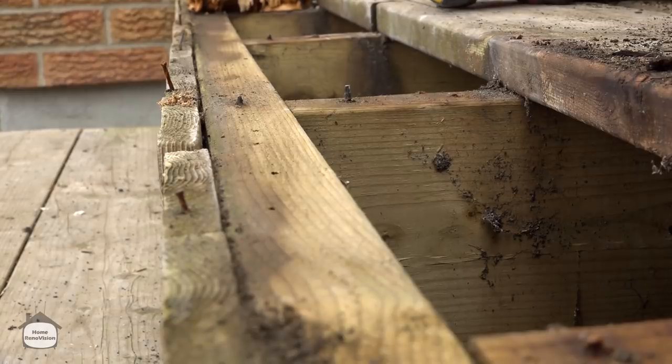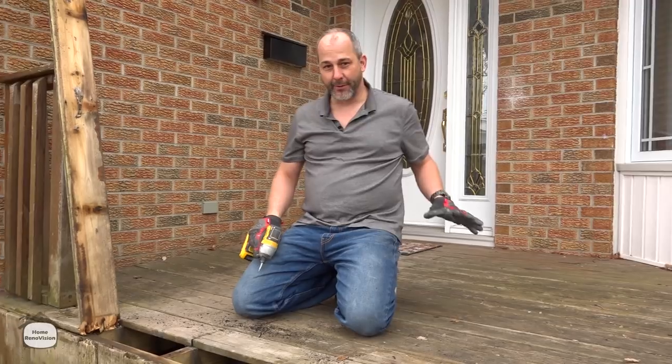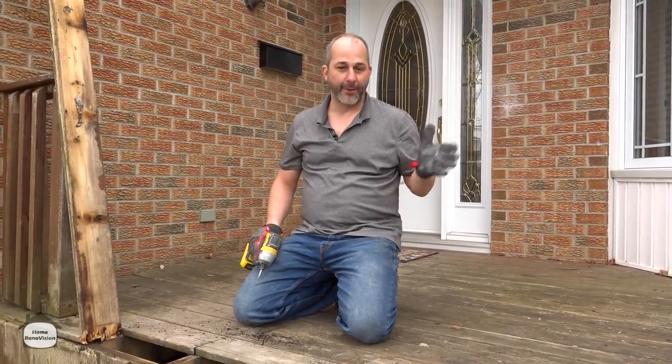They only used a 2x6 frame, so there is a bit of a bounce to this deck. We're going to do a little bit of shoring up just to get rid of the bounce, and that way we can save this lumber.